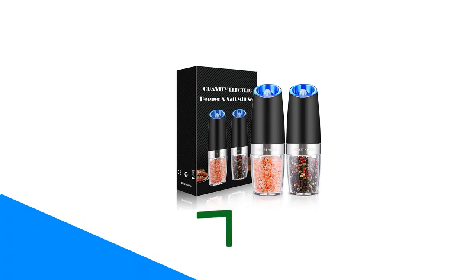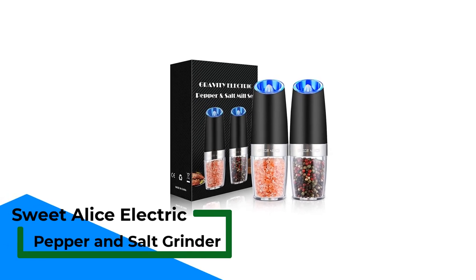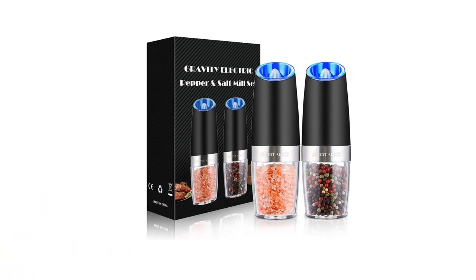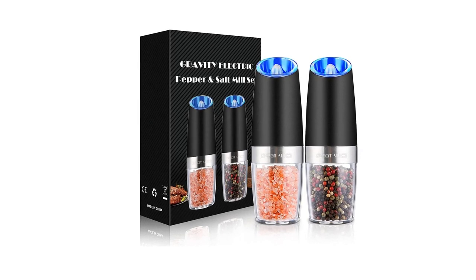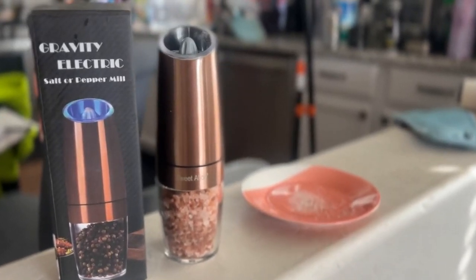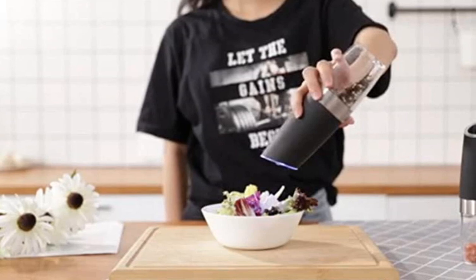Number 1: Sweet Alice Electric Pepper and Salt Grinder. Do you want something that can save your time in the kitchen and add some deliciousness to your meal? You can do just that with the Sweet Alice Electric Salt and Pepper Grinder. Unlike any other grinder, this one doesn't come with a button or rotation techniques to make it work. All you have to do is insert six AAA batteries in it, flip it over your meal, and it'll do its job.